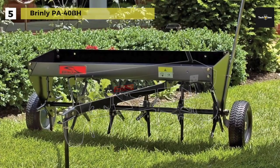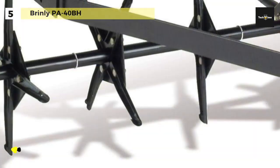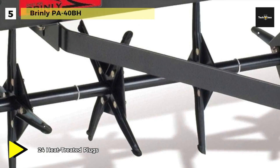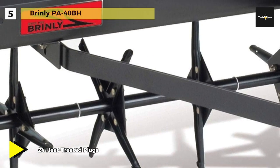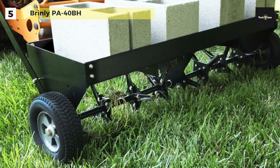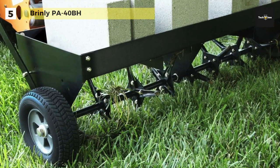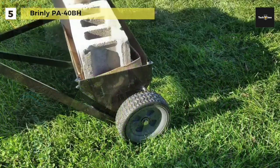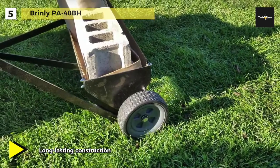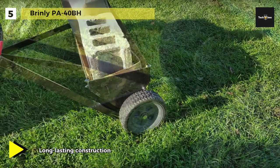Up next we have the Brinley PA 40BH. This lawn aerator offers 24 heat-treated 16-gauge steel core plug spoons on three independently rotating sections that pull three-inch soil cores to the surface, allowing water, seed, and fertilizer to reach your lawn's root system. Its rigid, fully enclosed tray design provides durability and maximum support for additional tray weights. It also features a unique two-piece steel drawbar with a universal hitch pin design that easily attaches to lawn tractors, letting you plug aerate your yard from the comfort of your tractor seat.